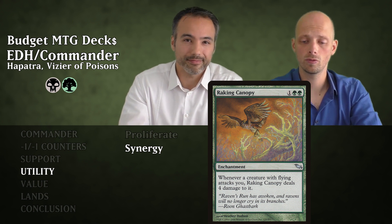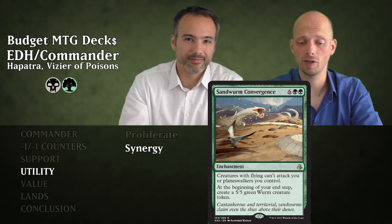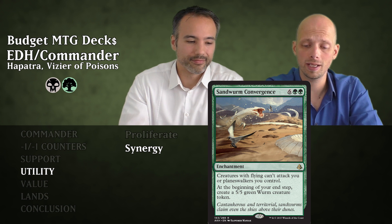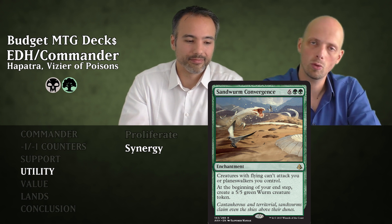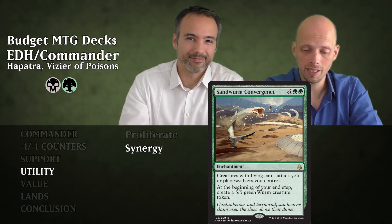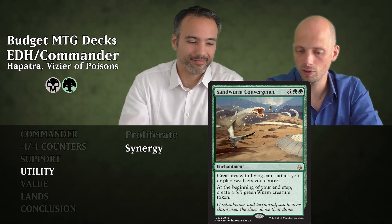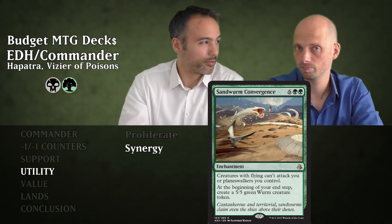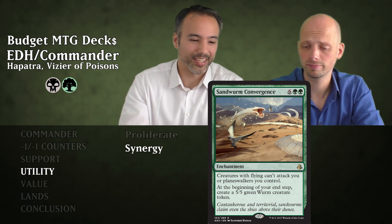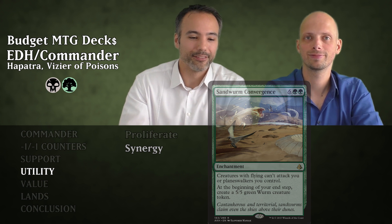Then Sand Wyrm Convergence — also insurance against flyers. For eight mana it's an enchantment. Creatures with flying can't attack you or planeswalkers you control. Additionally at the beginning of your end step, create a 5/5 green Worm creature token. So each turn we get worms — add insult to injury. Those are the synergy cards from utility.